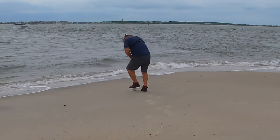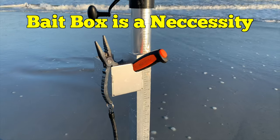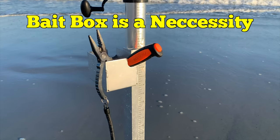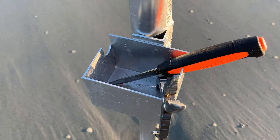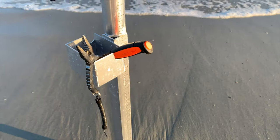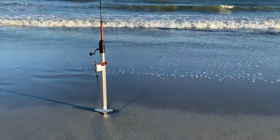When a big fish hits, this is the sand spike you want. I've used many of these sand spike rod holders in my life, but nowadays when I head to the beach, this is the one I bring with me.